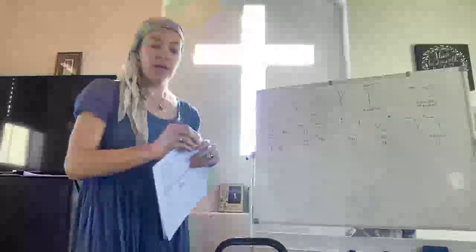Alright, so this will be important and will help with that little exercise. Let's do the look-alike letters.